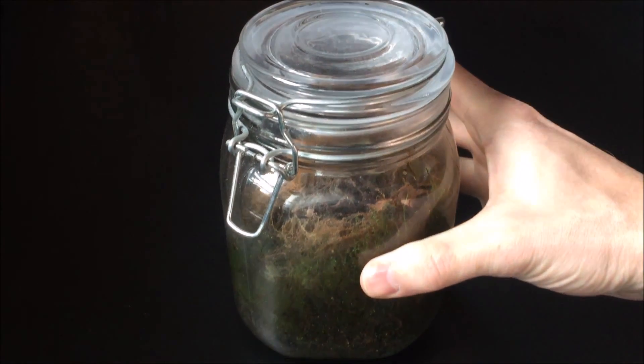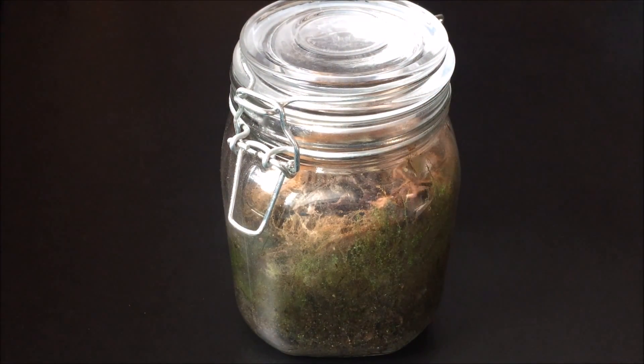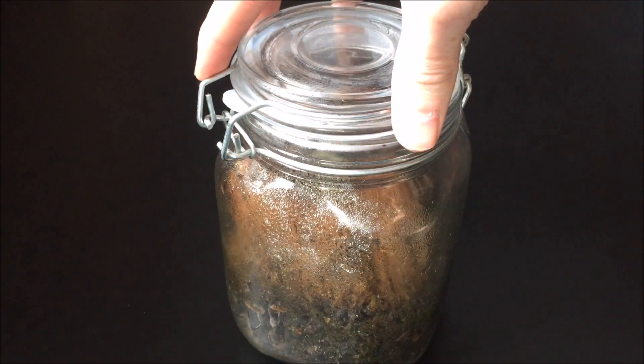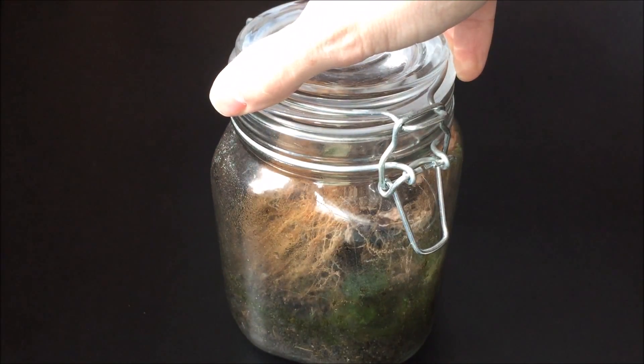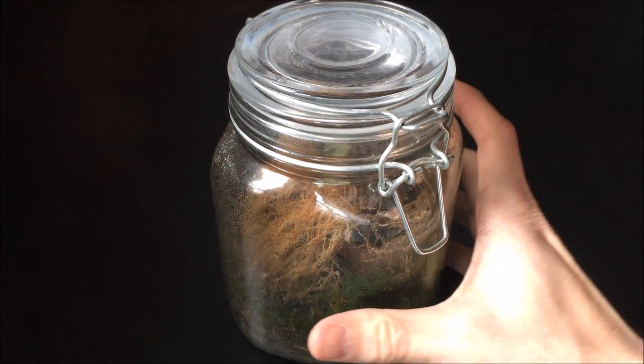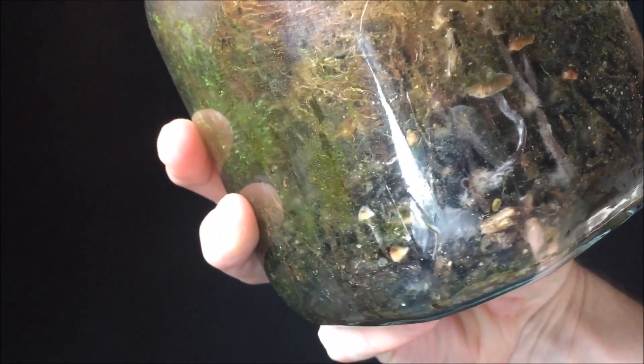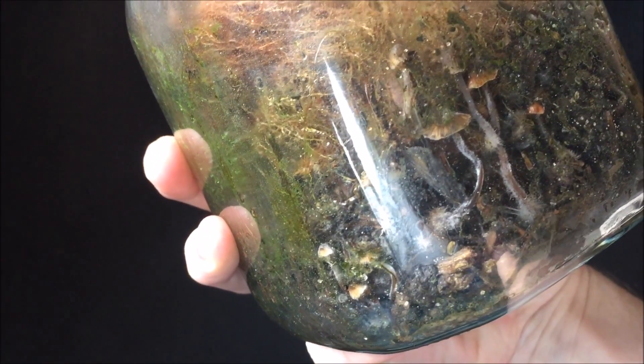Hey there YouTube! Today I'm going to try my hand at putting together a DIY ecosphere. If you haven't heard of one of these, it's basically just a sealed container that contains water and soil and tiny animals that feed off of the inevitable algae that grows within it. A lot of them also have aquatic plants.